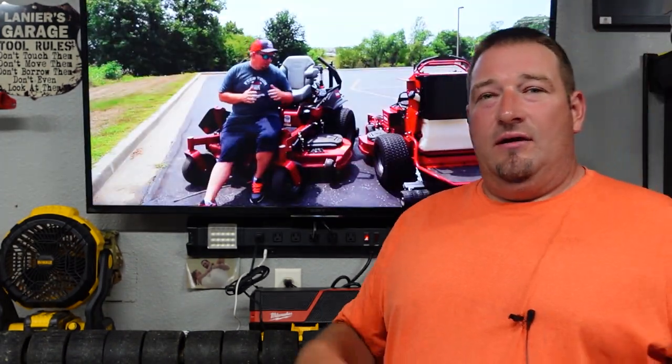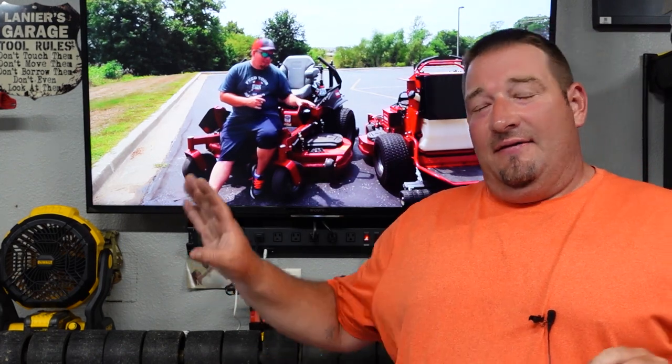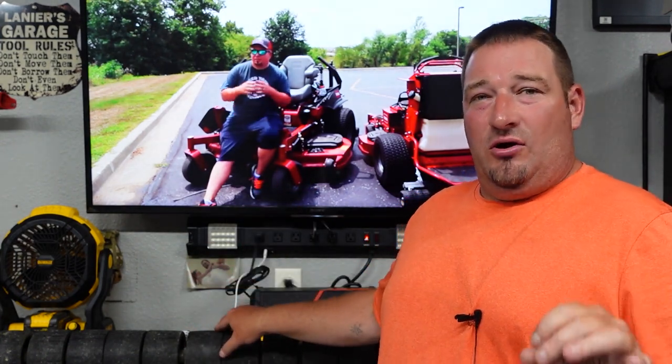Also in this video, you've got Andy from Cut and Clean talking about his thoughts and opinions of this as well. But let me tell you — four and a half years, and this is what it looks like. I definitely would say you are going to get your money's worth out of this. Now, can you go buy something and make your own? Well, you could, but these wheels are very strong.